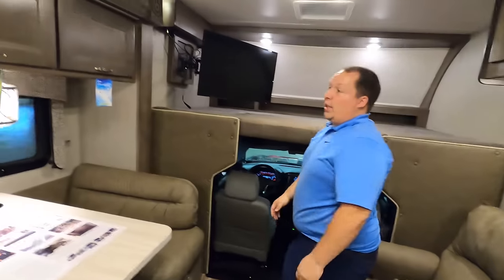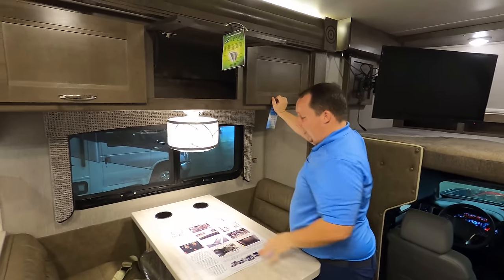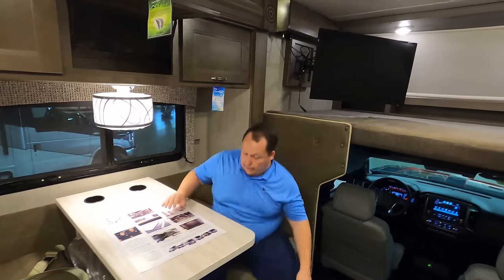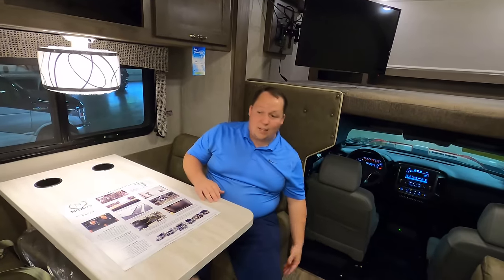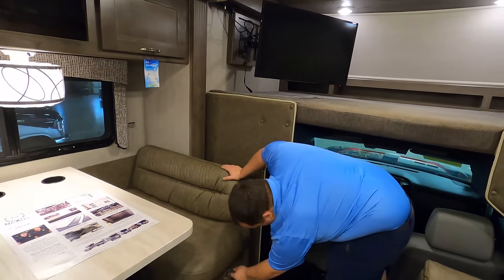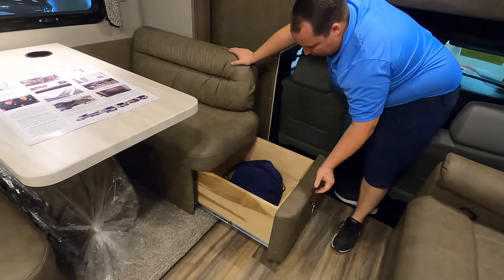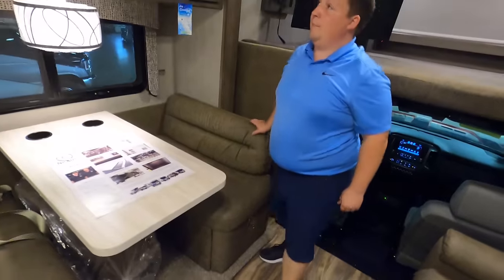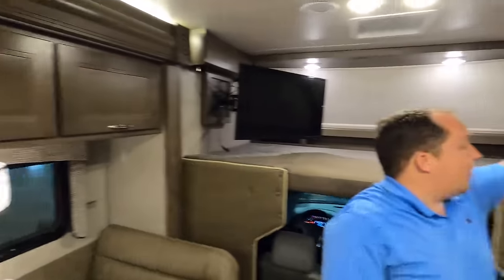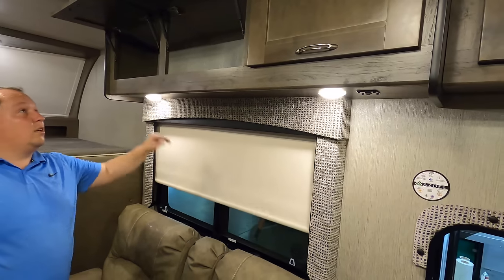Over here you have storage above. There's a light right here. This dinette drops down to make a bed — very comfortable. They really designed this to be like a sofa. I call it a sofa dinette — it's not just a piece of foam sitting on wood. They have storage underneath that you can lock with a key, and it is hidden hinge cabinetry. Over here you have more cabinetry and nice slow-rise shades.